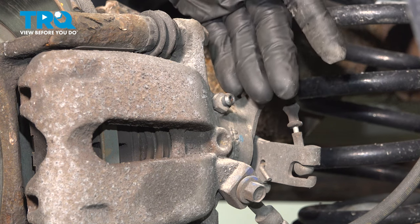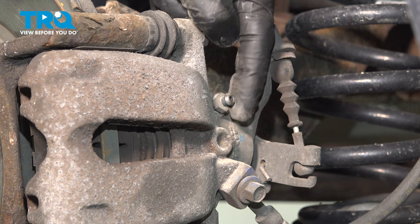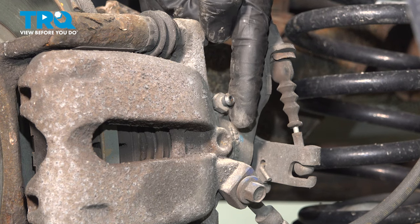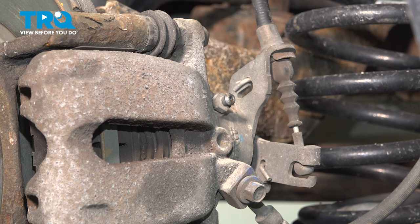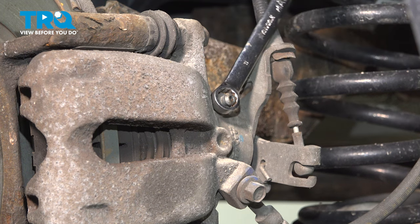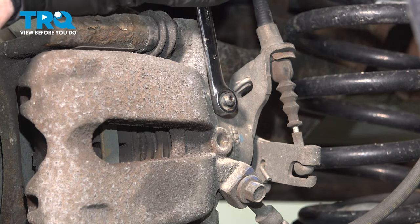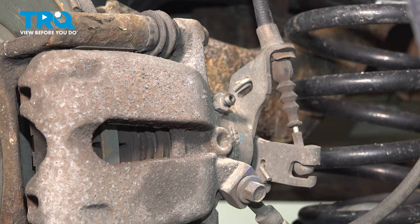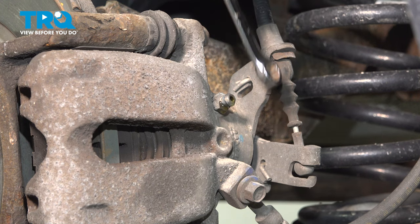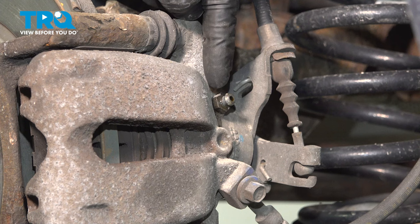Before you do so, we need to mention hand and eye protection and have a collection bucket under this area. We want to wait until we see a steady trickle of fluid coming out and then we'll close this bleeder screw. I got my bucket under there and my 11 millimeter. Once you see a trickle of fluid coming out of here, we can continue on.